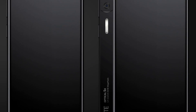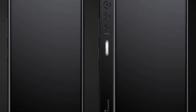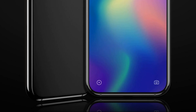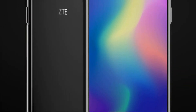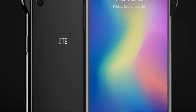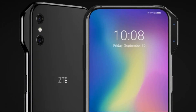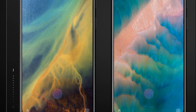In recent years, smartphone manufacturers have been actively experimenting with the location of front cameras in an effort to make their devices as frameless as possible. The cameras moved as close as possible to the upper face of the case, placed in cutouts, including compact, drop-shaped, and even in the holes in the display.